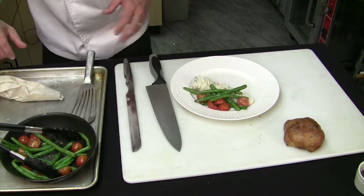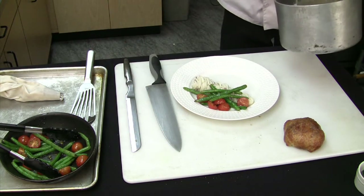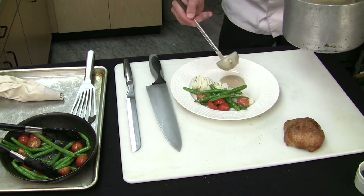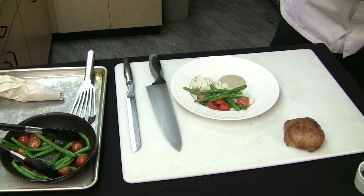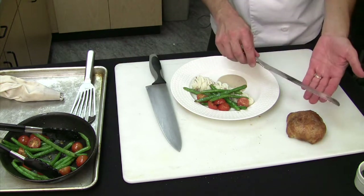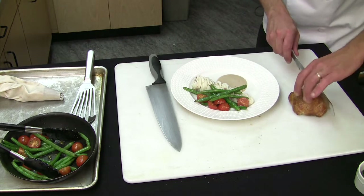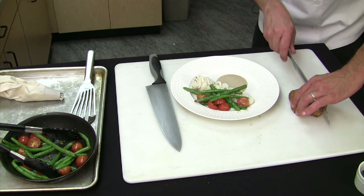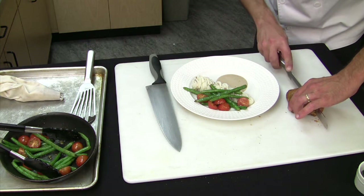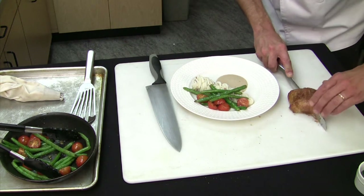Now we're going to get to the best part — the chicken Wellington. I've got just a little bit of a sauce here. You always want to put sauce, and whenever it gets to a puff pastry dish or a Wellington, sauce should always go underneath. You never want to cover this up. And a serrated knife — always the best to cut so you don't force through the puff pastry, because then you're just going to mash it. So now let's hold it together and start to cut through. I'm letting the knife do the work as I'm just holding it together.